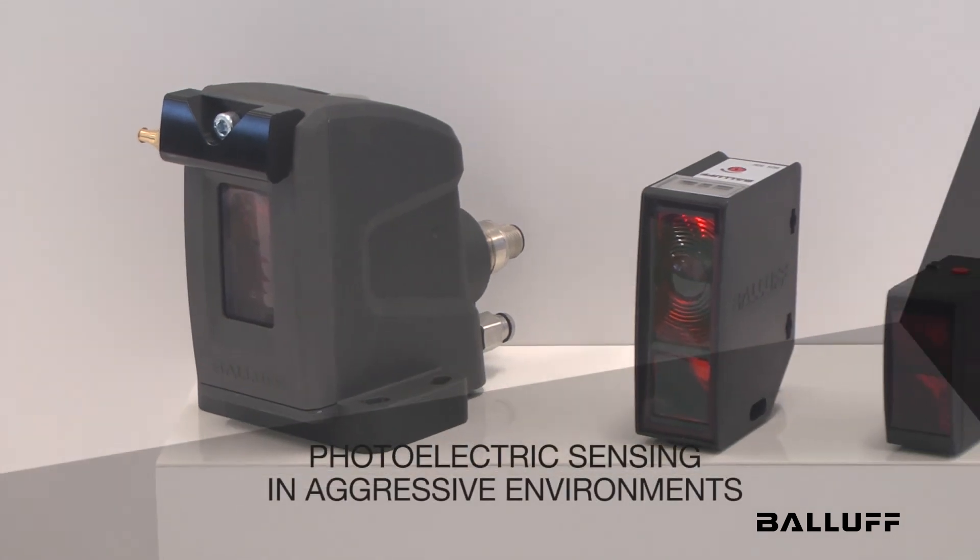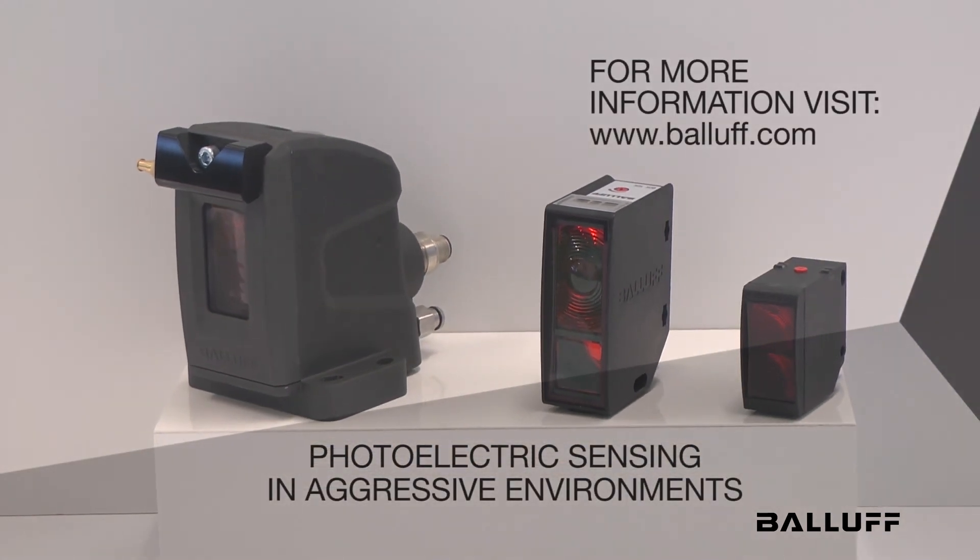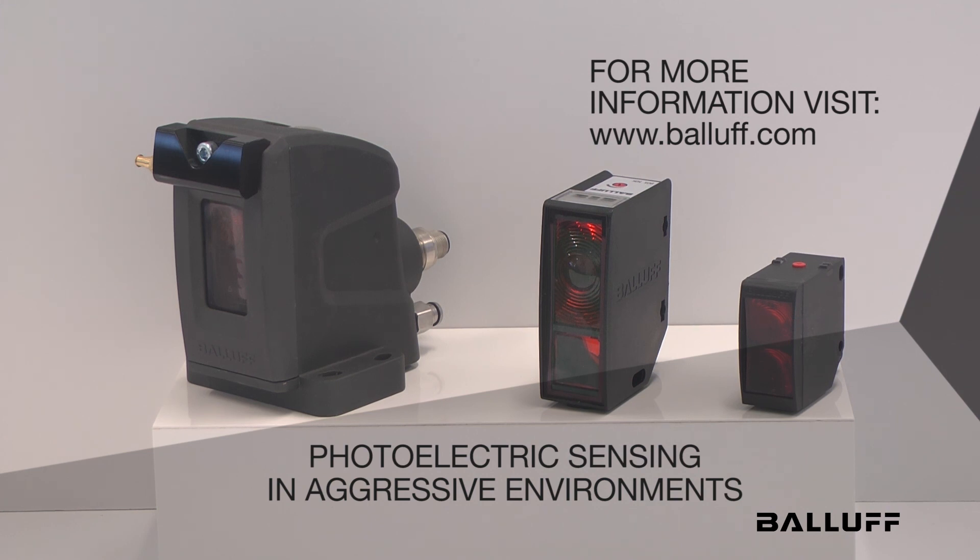Thank you, and if you need any more information, please feel free to call your BALAF representative, your local BALAF distributor, or check out our website.